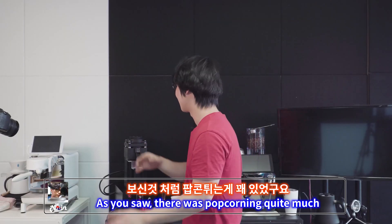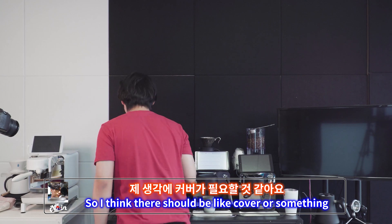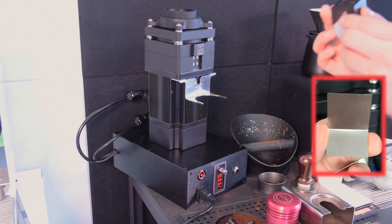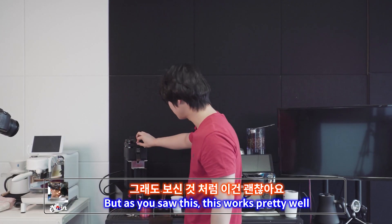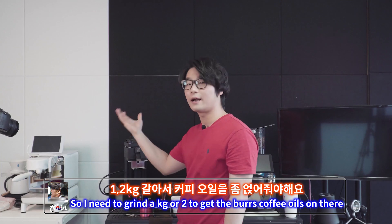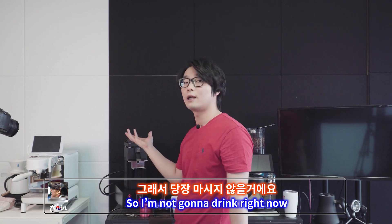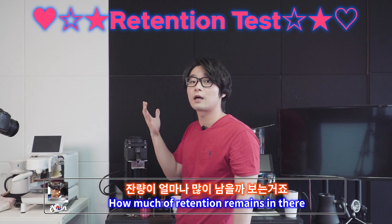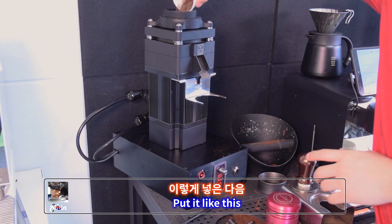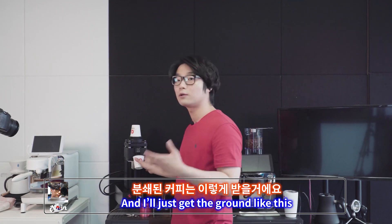As you saw, there was popcorning — quite a lot. Some of the beans popped out. I think there should be a cup or something when you start to grind. And this thing doesn't stay on properly — it keeps coming out. But as you saw, this worked pretty well. The burrs are very new, so I need to grind about a kilo or two kilos to season them with coffee oil. So I'm not going to drink right now. What I can do right now is a retention test — how much coffee remains in there. Let's try it.